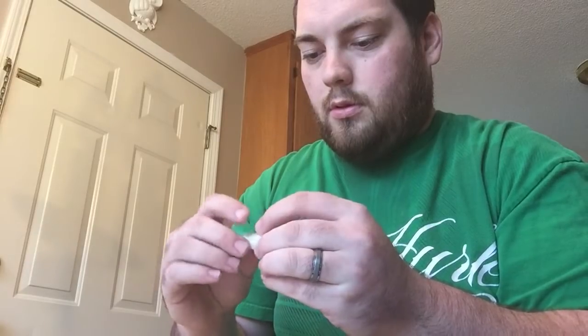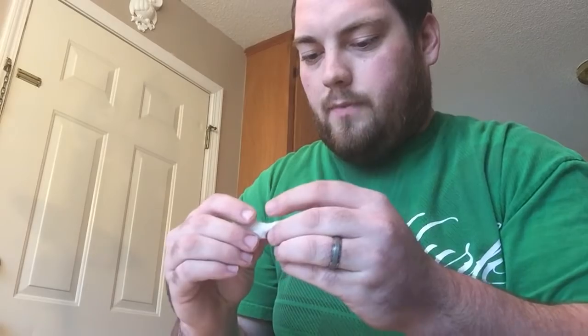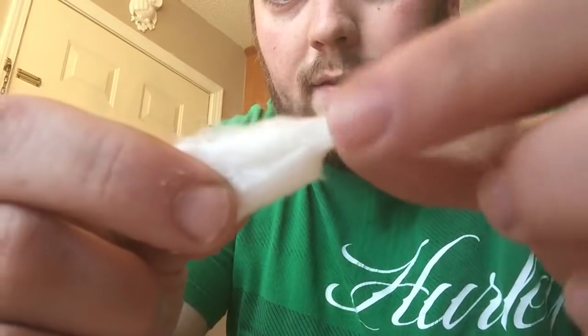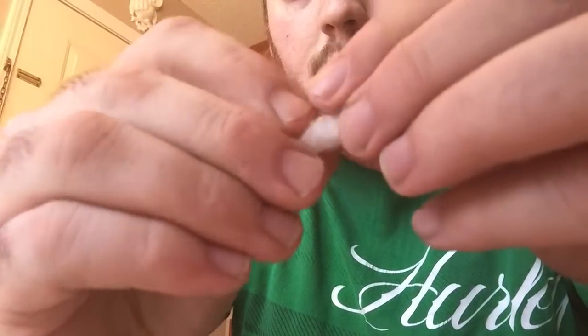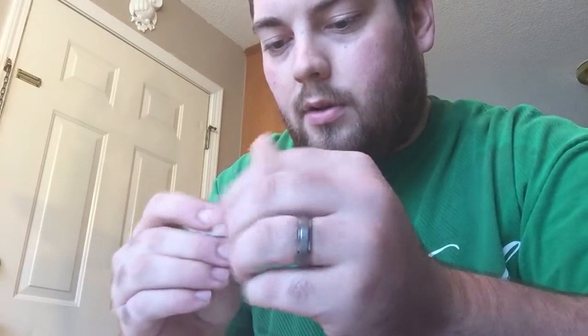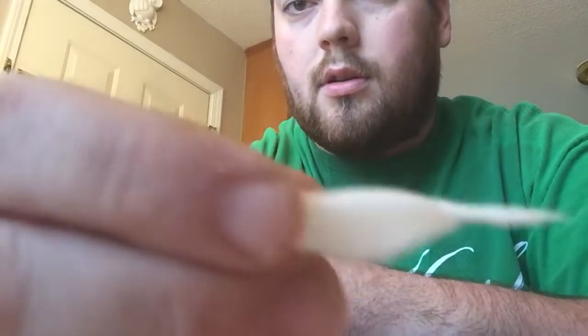If you get a thin spot — see how this piece got really thin right here in the middle — I leave the cotton a little longer than my coil so I can just pull that thin part off and use the good section. After I get it positioned, I'm gonna clip the excess anyway.